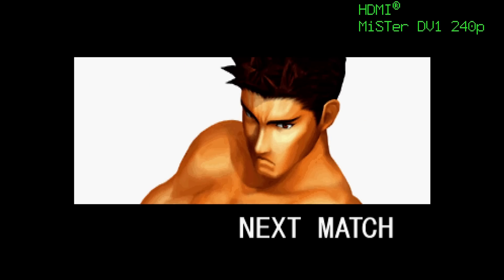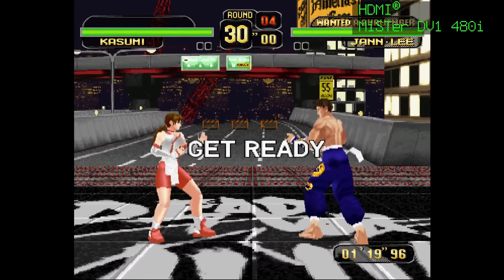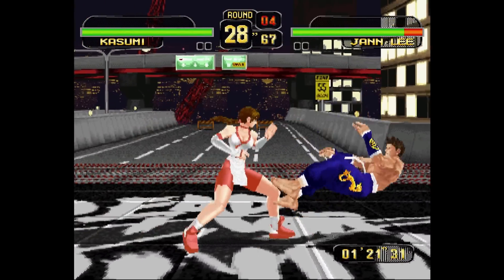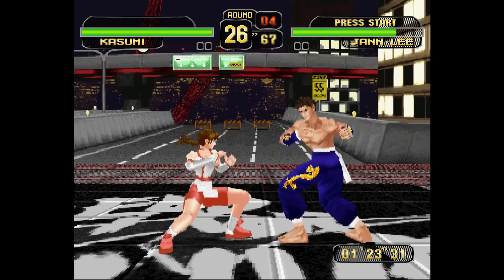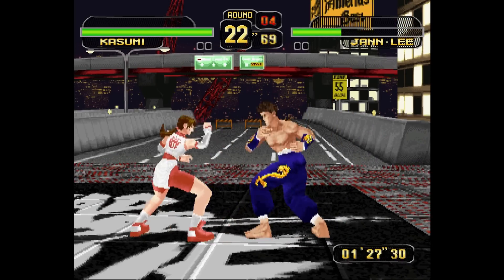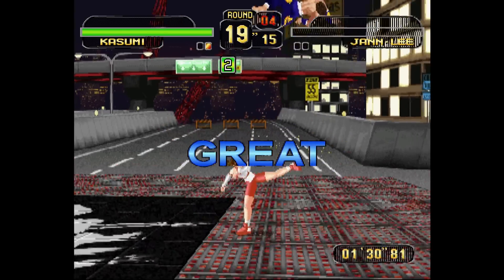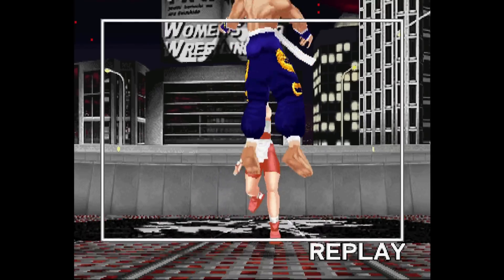So which one is it going to be — Virtua Fighter 2 or Dead or Alive? As we move into the last match you'll see it switch from 240p over to 480i, and that's the nice thing about the RetroTINK 4K — it's basically immediately picking up that signal on DV1, compared to something like the Framemeister where you would lose the image for two to three seconds while it waited to pick up the signal. It is definitely a much improved scaling experience with a much improved core experience at the same time.